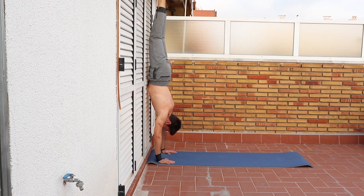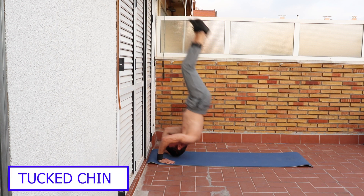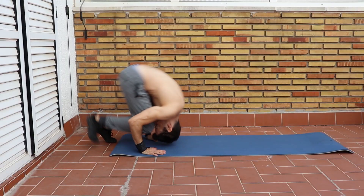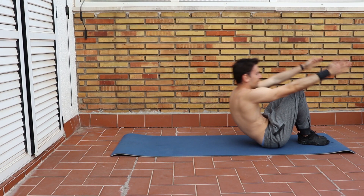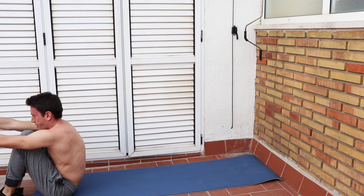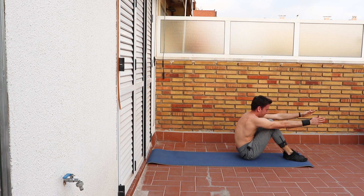The second exit is the handstand roll. It's very important to tuck your chin and land with the back of your neck. Make sure you can first do a forward roll on the ground and then from an elevated surface. Personally I don't like this exit as much as it makes me feel dizzy.